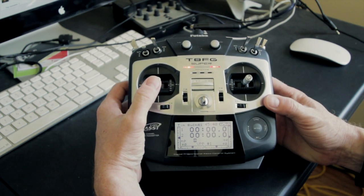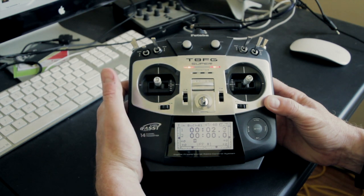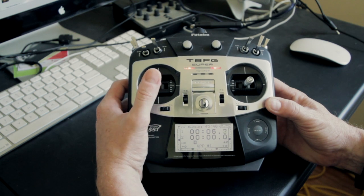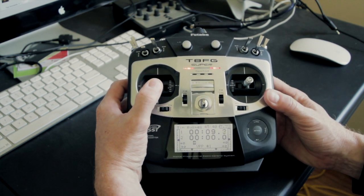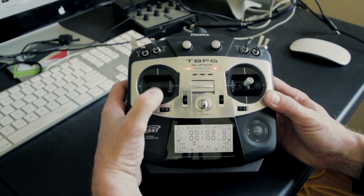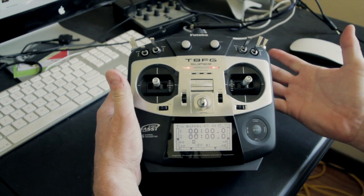So as soon as I move the stick it starts, which is what I want, and then I can fly around. When I bring the stick right to the bottom it'll stop. So if you do that while you're flying, you're going to stop the timer. And that's the reset.